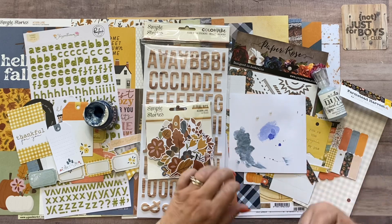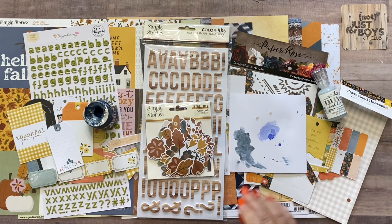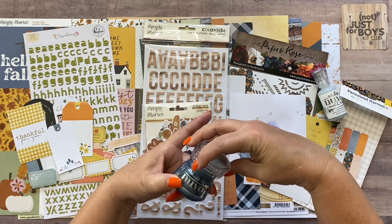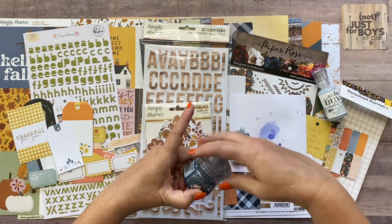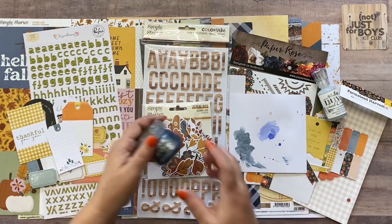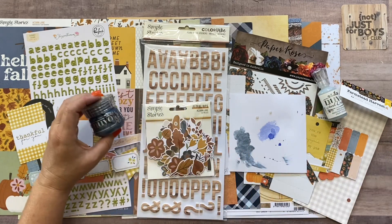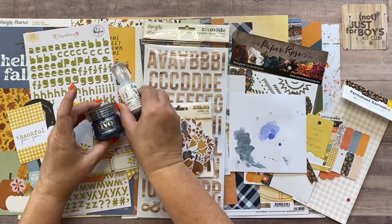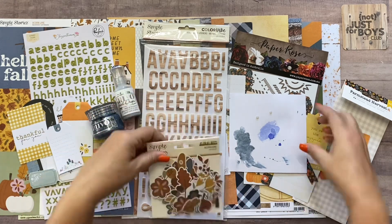The more you thin it out the more shimmery it looks, and the thicker you leave it the more blue it looks. This will work really well either with the stencil or you could just manipulate it on your page to make a swipe on the background of a layout.